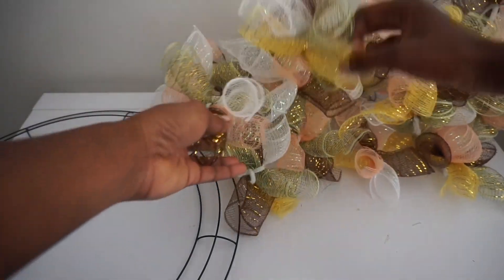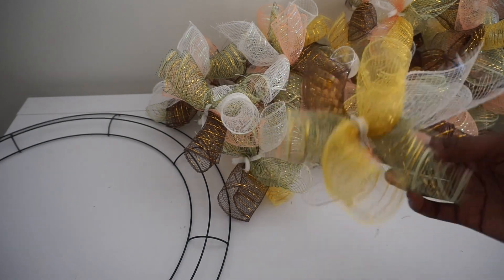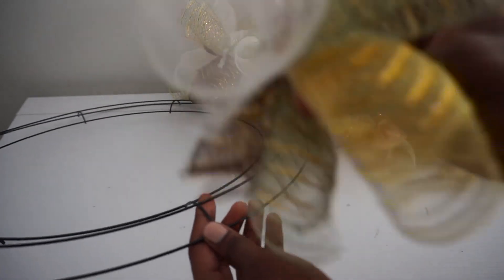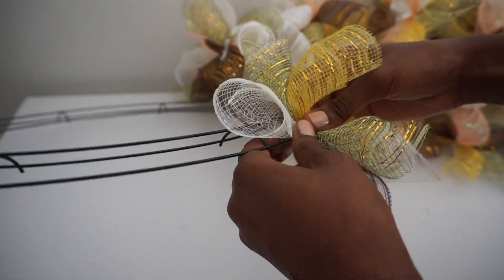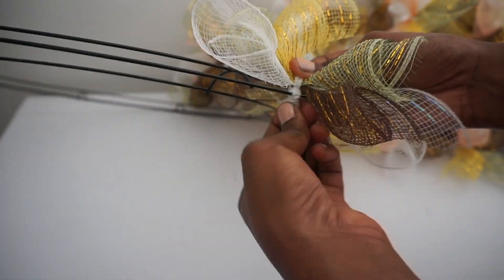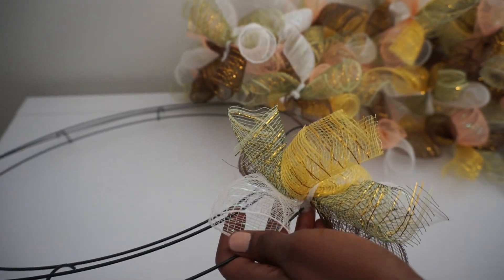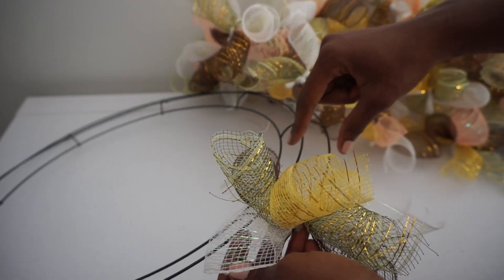You can go with more pieces if you choose. I'm going to take my bundle and place it on the outermost ring and twist it a couple of times, then tuck it away. If you want, you can leave your stems in half so that you can place it around two rings.